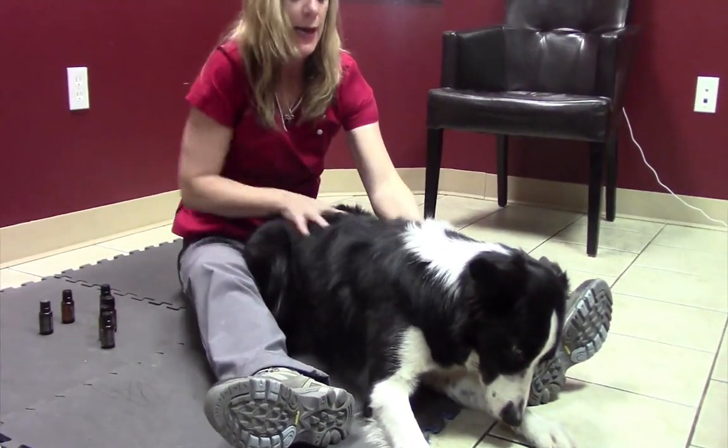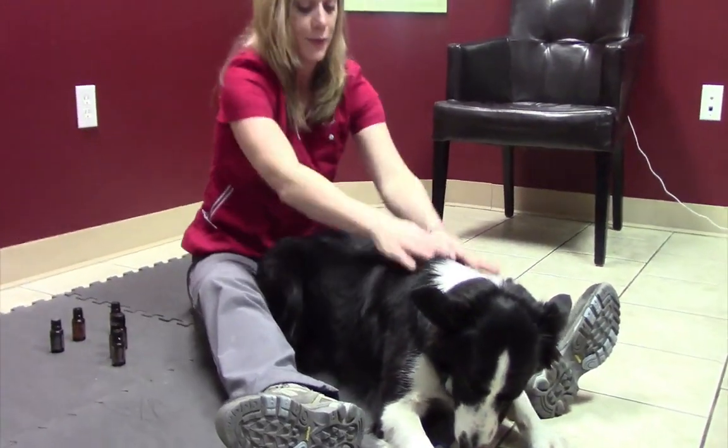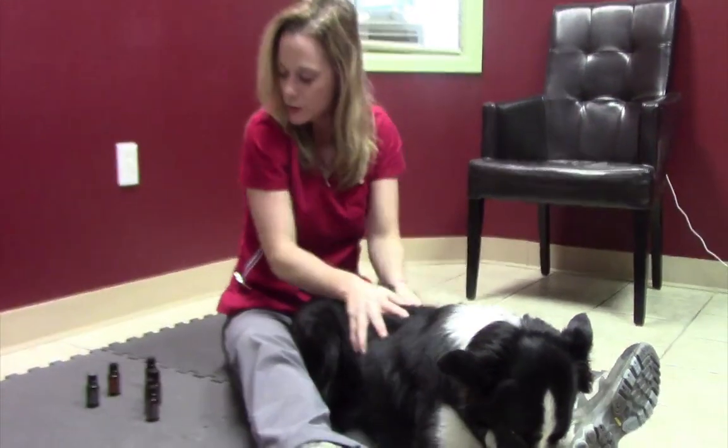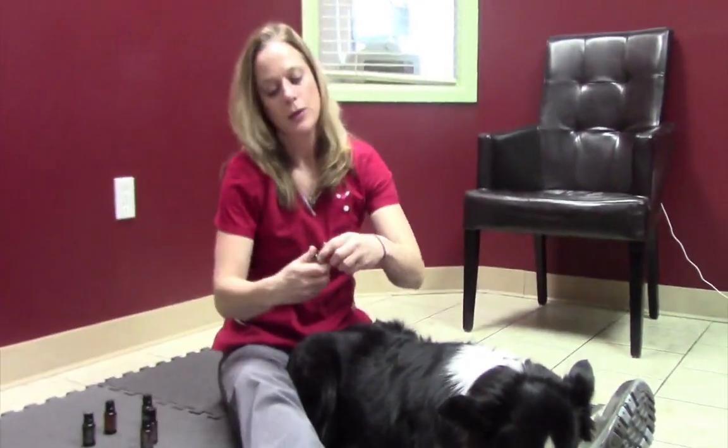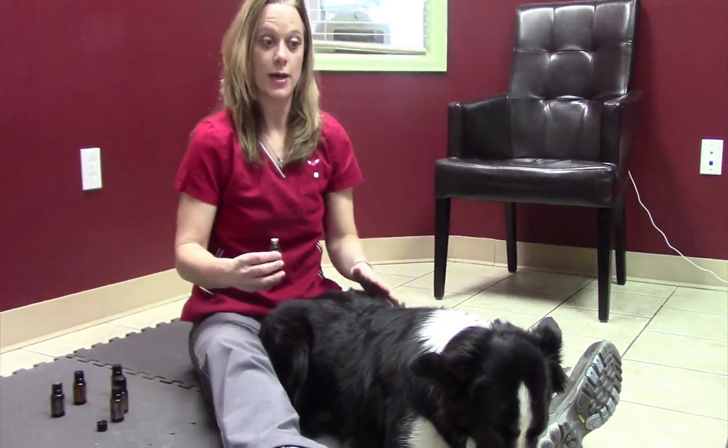He's camera shy. Just stroke them because you're asking him to be put in a position he's not wanting to be in. So here we go — I'm going to start with lemongrass, starting from his rump and going up to his neck.